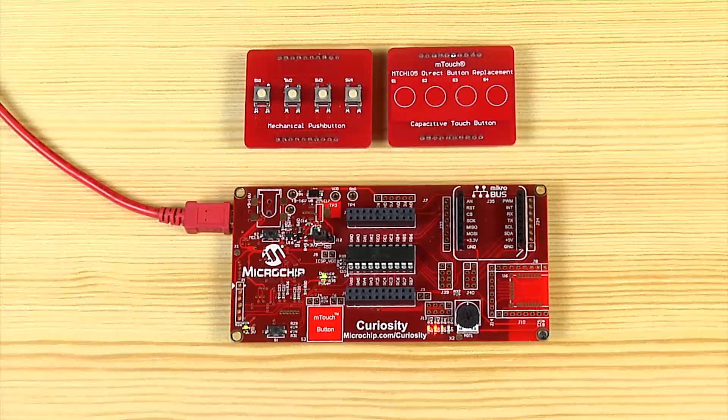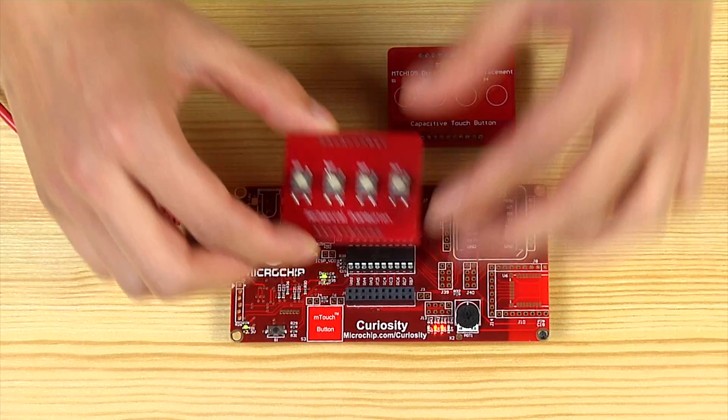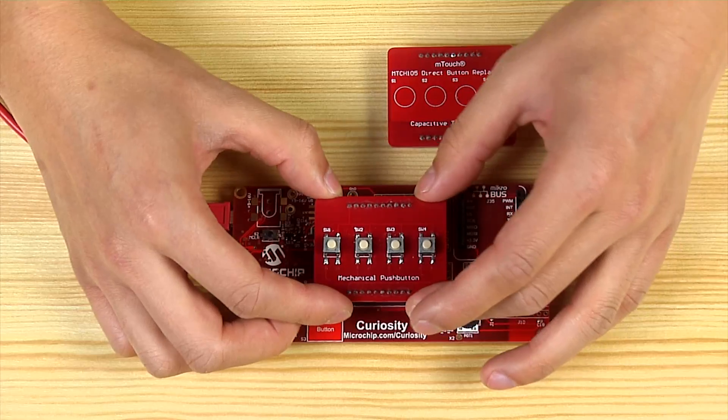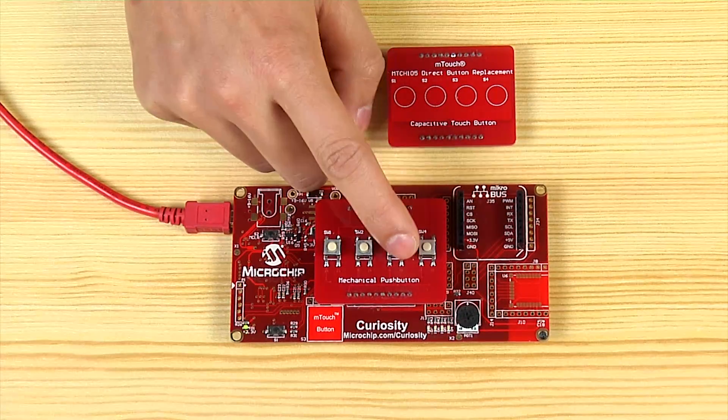For demonstration purpose, we will use Microchip's latest Curiosity Development Board. This is a simple board with four mechanical buttons and four pull-up resistors. The preloaded firmware on the Curiosity Board will detect the button press and turn on the corresponding LED.